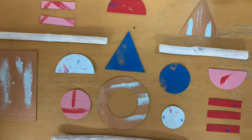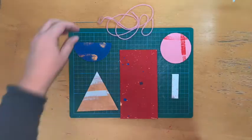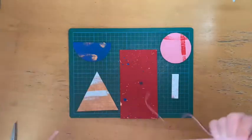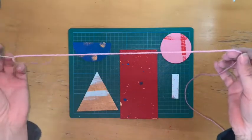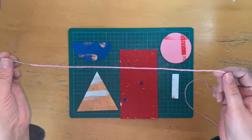Now it's time to lay out your sticks and all of your painted and cut out shapes, just to decide the best layout for your mobile. Once you've done that, you're ready to string everything together.